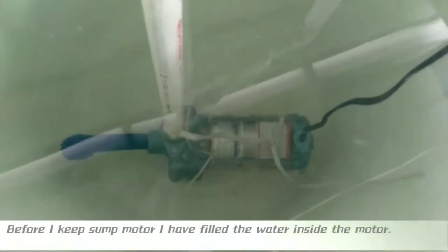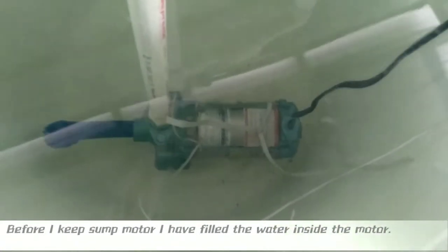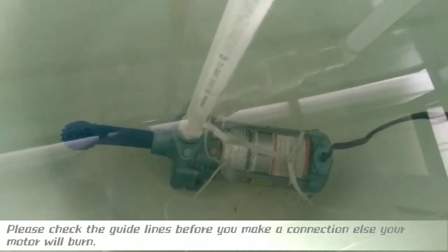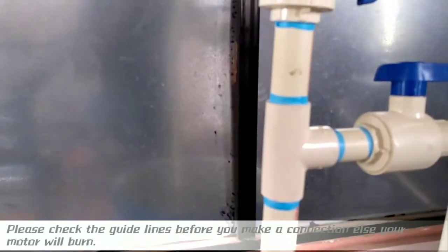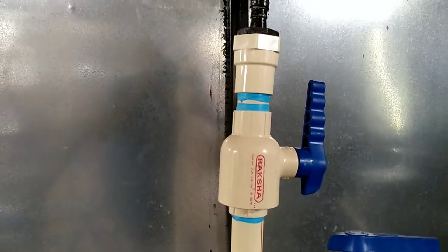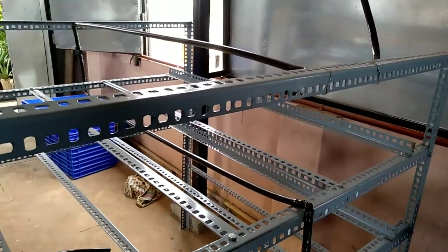I will show those things in this video. I have placed the motor under the tub using this cable. As I explained in my part 1 video, there is one type of connector. From there, a T-connector goes to one controller and back to the tub, and from that T to another controller. From the controller, that pipe will go to the sprinkler. You can see the system here — the traces are there.